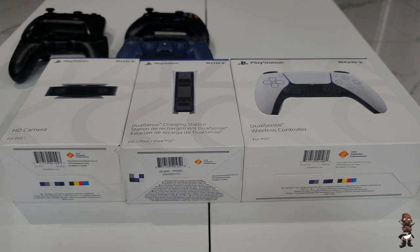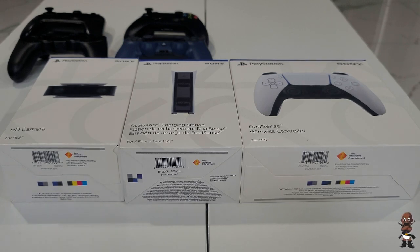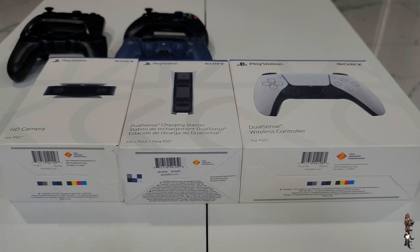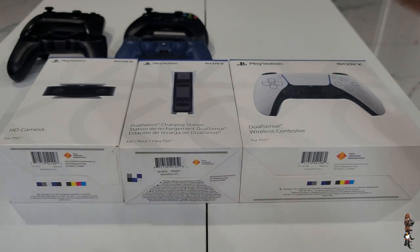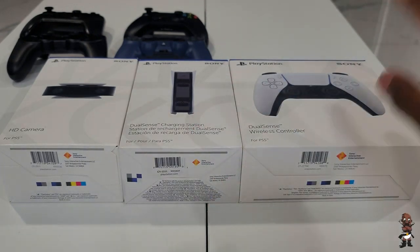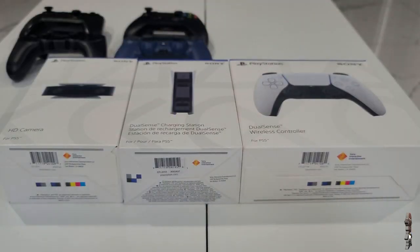I'm going to be unboxing a few PlayStation 5 accessories — the ones I pre-ordered directly from the PlayStation site when it was available. Mind you, this is post-commentary, not actual commentary from when I was unboxing. So if my hand gestures don't match up with what I'm saying, that's why.